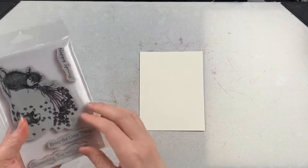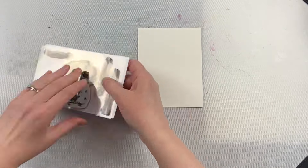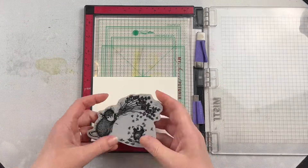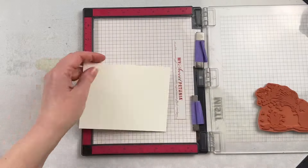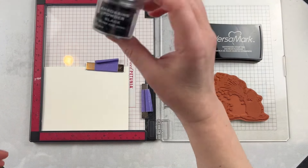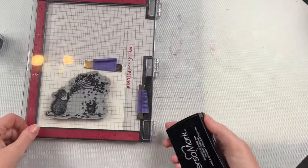For this one I'm going to watercolor the image, but you can color House Mouse stamps any way you want. I have several different House Mouse cards that I've created in the fall that use different coloring techniques, and I will link to one at the end of this video. The first step for this card — I'm using some Spellbinders watercolor paper. You can use whatever watercolor paper you want; you just want to make sure that you do use watercolor paper when watercoloring because it needs to be able to handle the moisture.